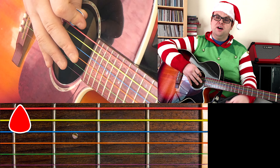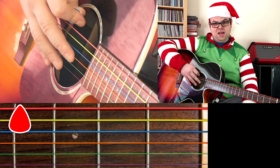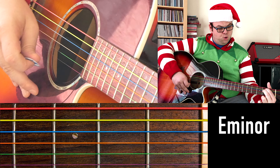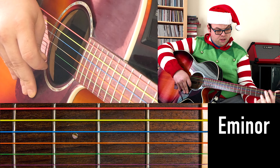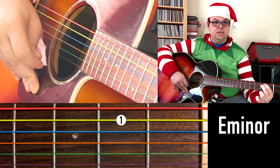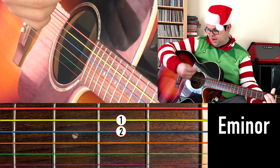Hi everybody, it's day six — halfway through the 12 Chords of Christmas — and today I'm going to bring you another minor chord. Yesterday you had the D minor chord, but today I'm going to bring you E minor. This one's a very simple chord to play. It's just your index finger and your middle finger: put your index finger on the A string and your middle finger on the D string on the second fret, and you strum all six strings.